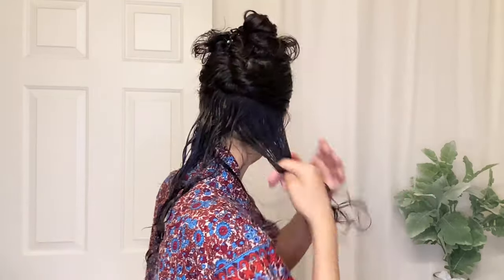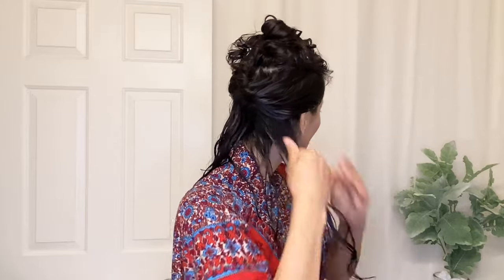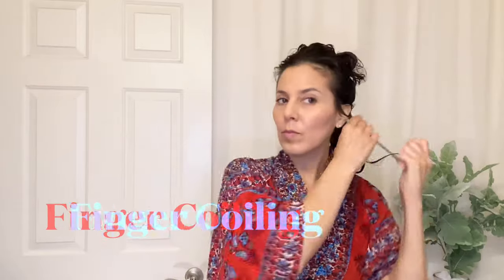So whatever you prefer, either way will work and I'll show you the basic techniques. Here I'm just applying a gel over this lower section and raking it through until I feel that all of my hair is coated with the gel. And then I'll begin the finger coiling process.